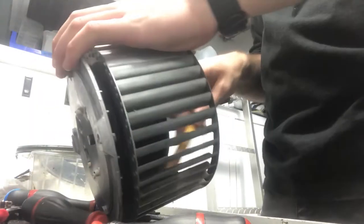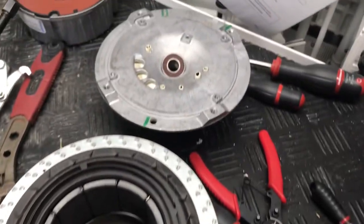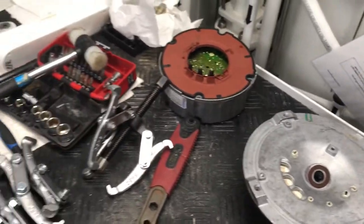Finally, I finished off the day learning how to replace the bearings inside a broken air handler. Turns out it's not too tricky.